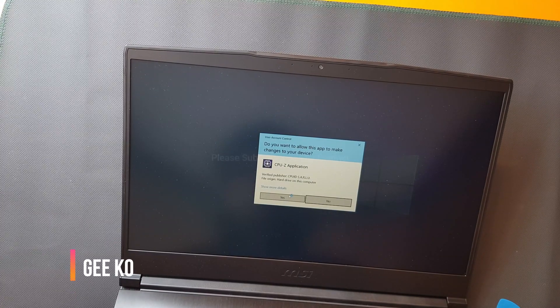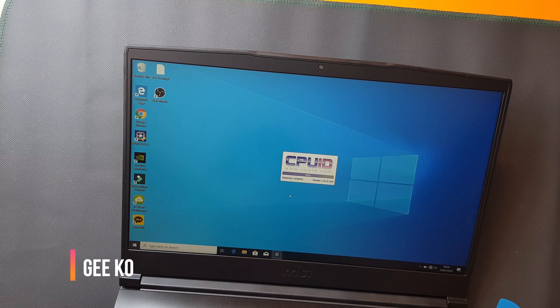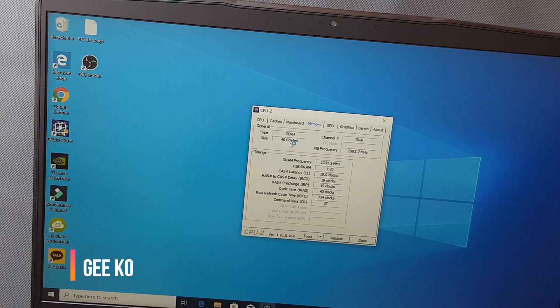I'm going to show you how to check your installed RAM. I'm using CPU-ID, which can be downloaded online for free. Here you can see in the top — Slot 1 and Slot 2 — it shows 32GB of installed RAM. Thank you for watching.